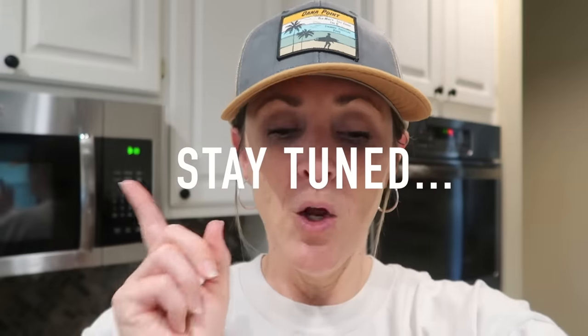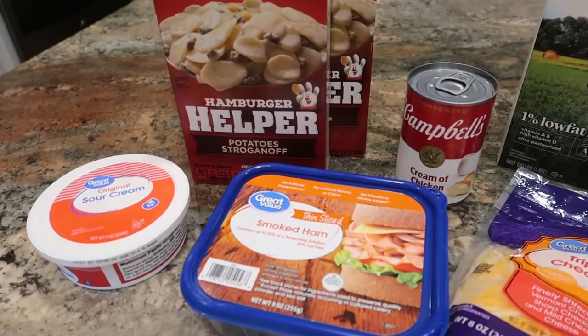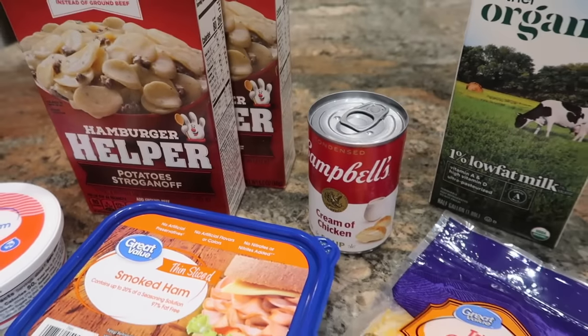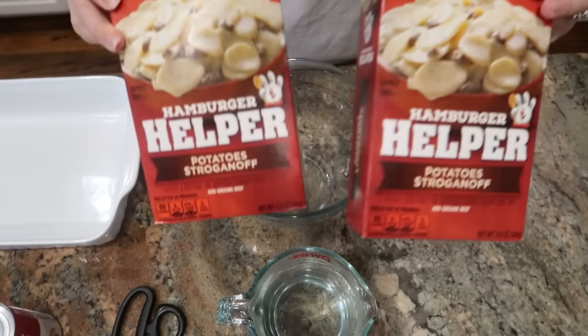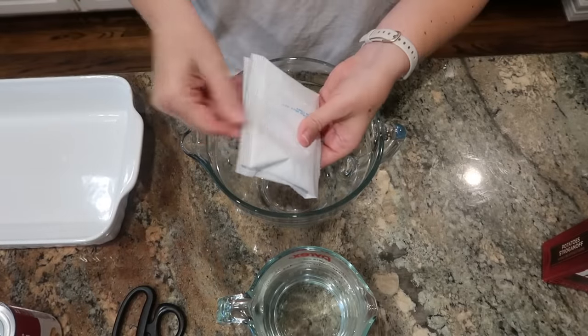While the soup is cooking, we're actually going to whip up another recipe. I've got my oven preheating to 350 because we're going to be making an easy cheesy ham and potato casserole. I have a friend who is stopping by later to pick this up to take home to her family for dinner — sort of an occupational hazard when you're a food content creator and you have more food than your family can eat. I have two boxes of the Hamburger Helper potato stroganoff here, and I have taken the seasoning packets out.